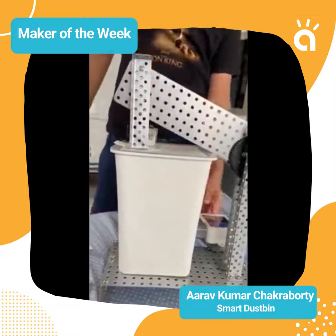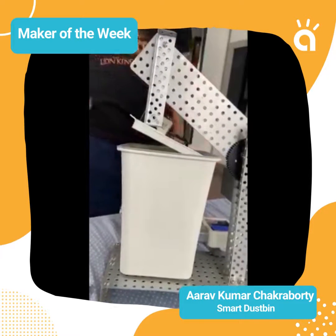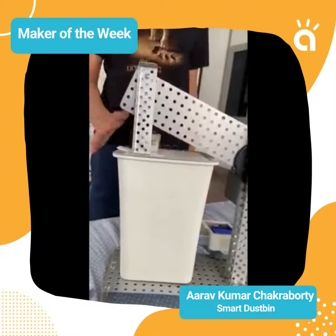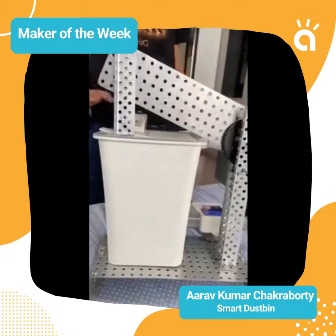Now I'm telling you how it works. When I throw something in and put my hand near it again, it will close.